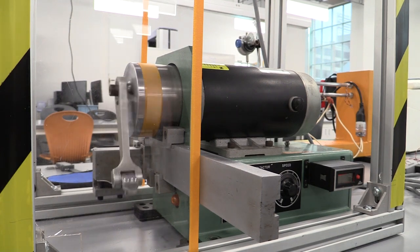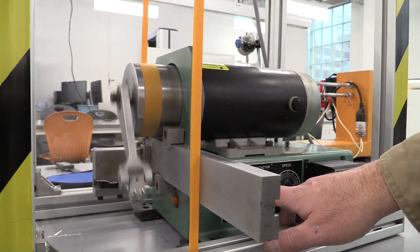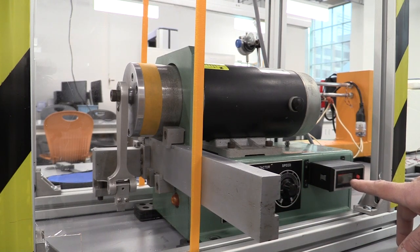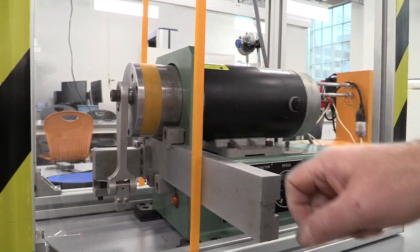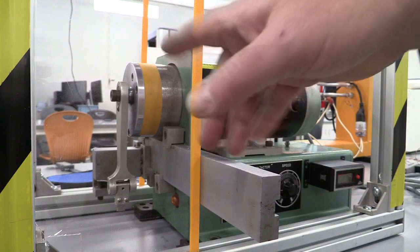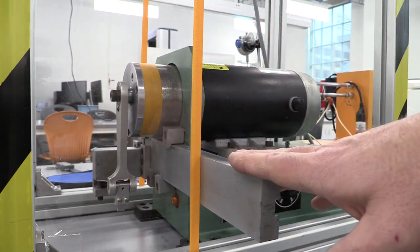Once the sample breaks, reach up and hit stop. Don't unplug the machine yet because you need to read the value of how many cycles it took to break the sample. Once you record that, you can unplug the machine, unmount your samples, and then go look at the fractured surface under the microscope.